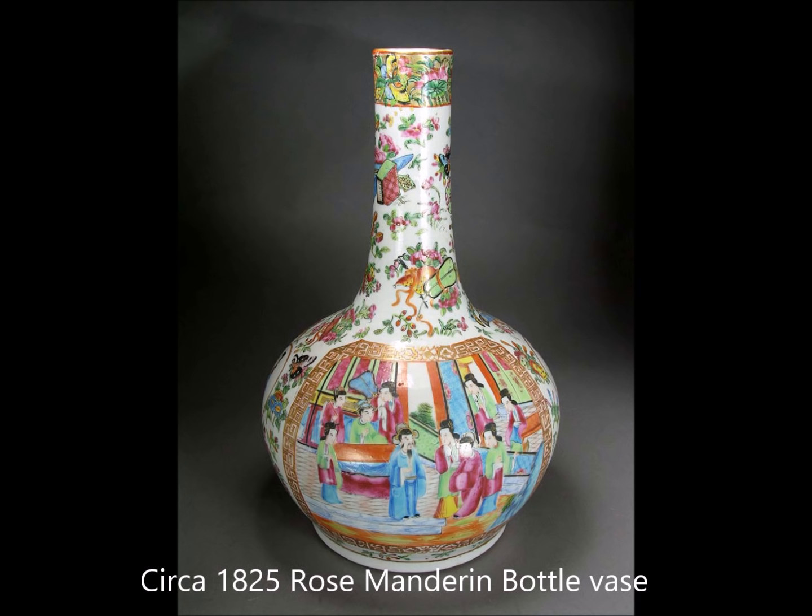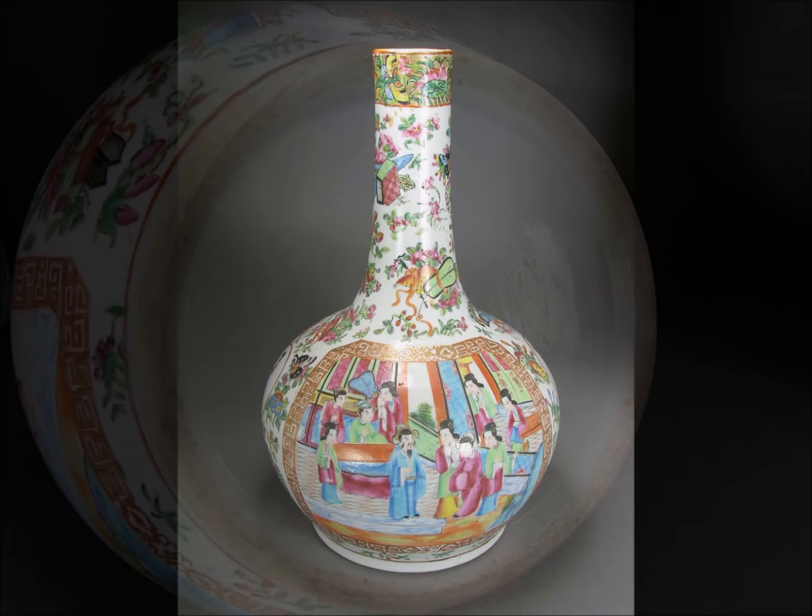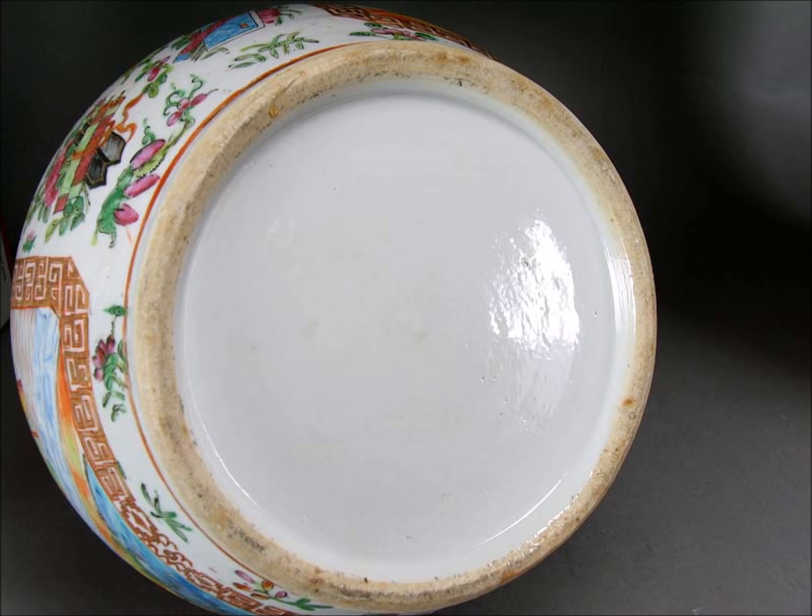This is a bottle vase — again it has that same scene with the repetitive cartouche they like to use, the Greek key border, and a white neck with flowers all over it. The base on this was very nicely glazed, unusual for these. It's got some orange peel, the foot is neatly trimmed, nice color, with a little bit of grit on the lower right — very typical.